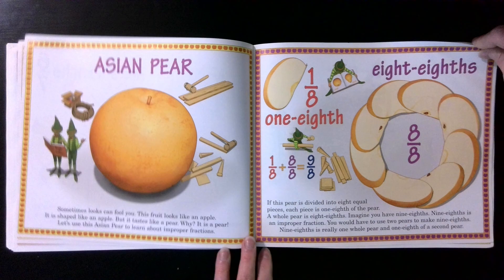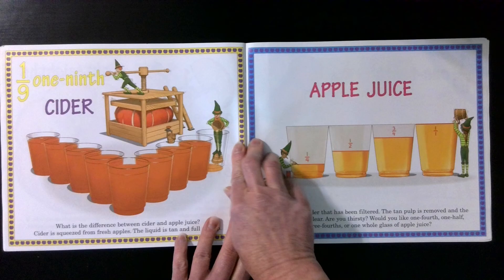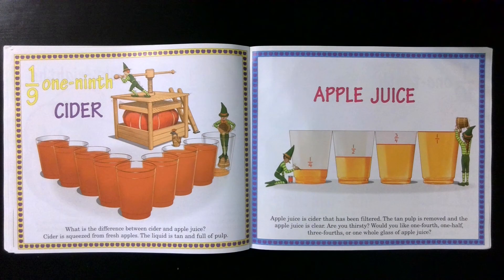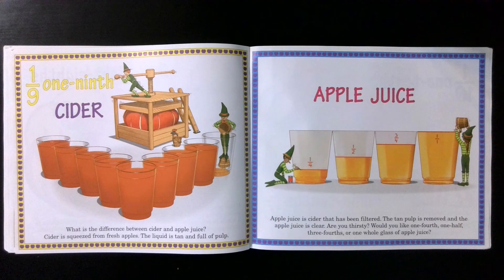One ninth. Cider. What is the difference between cider and apple juice? Cider is squeezed from fresh apples — the liquid is tan and full of pulp. Apple juice is cider that has been filtered; the tan pulp is removed and the apple juice is clear. Are you thirsty? Would you like one fourth, one half, three fourths, or one whole glass of apple juice?